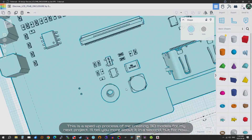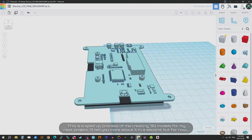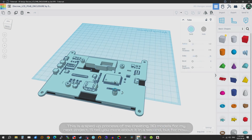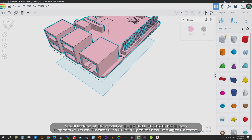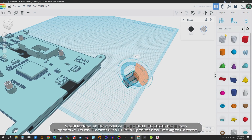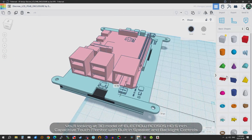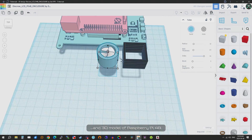This is a sped up process of me creating 3D models for my next project. I'll tell you more about it in a second, but for now you're looking at a 3D model of the Elecrow RC050S HD 5-inch capacitive touch monitor with built-in speaker and backlight controls, and a 3D model of Raspberry Pi 4B.